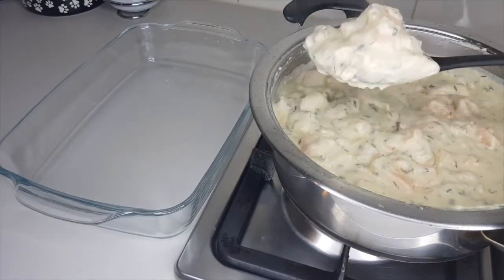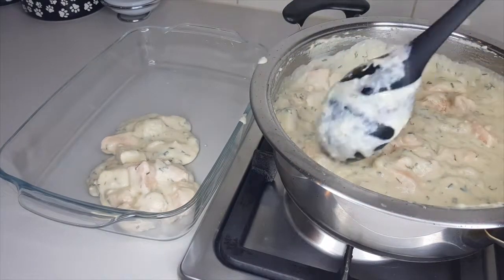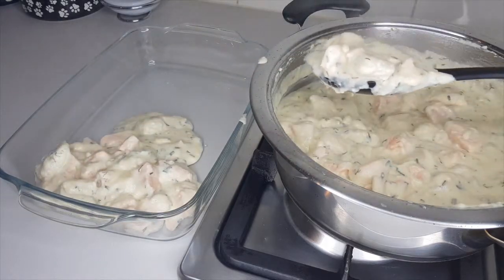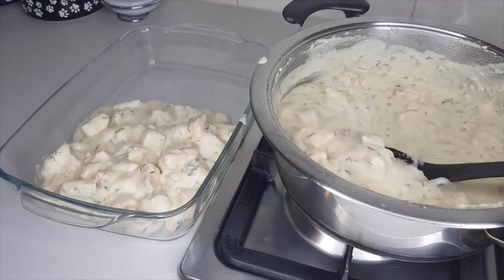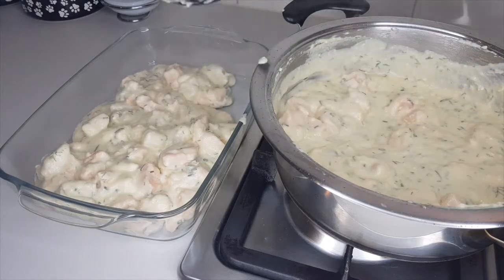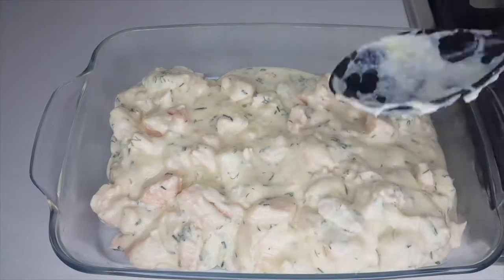Spoon all of the fish sauce into an oven-proof dish. If you're new to my channel, welcome! Making these videos takes quite a bit of effort, so if you appreciate this video please hit the like button and subscribe to my channel so I can continue bringing you great recipes.